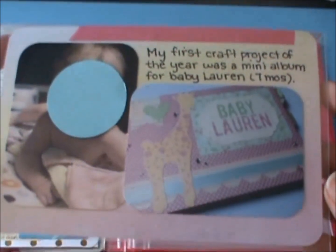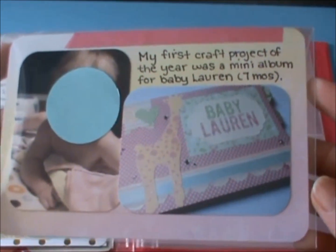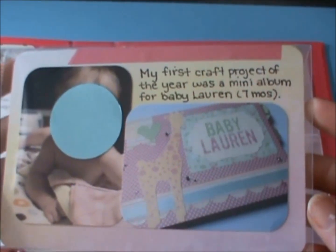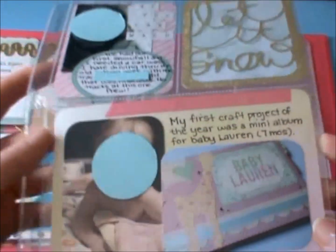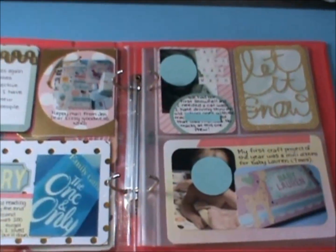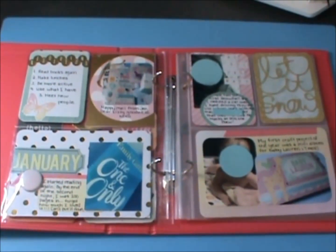And then this picture here is a picture of my first craft project of the year, which was a mini album for my friend's baby girl who is now seven months. So I just wanted to journal about that. That's my Project Life so far — I'm having a blast doing it, I'm loving the six by eight size, and I think it's going to work really well for me. Thanks everybody for watching, I really appreciate it. I'll talk to y'all soon. Bye!